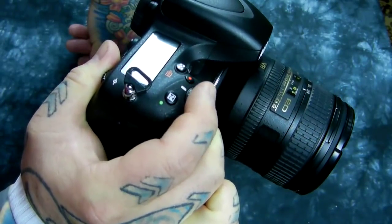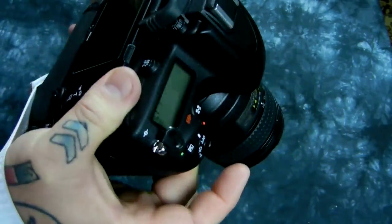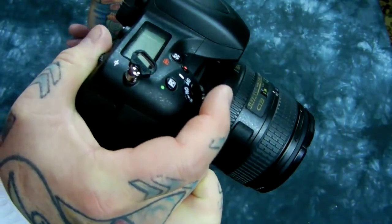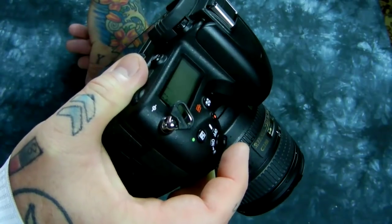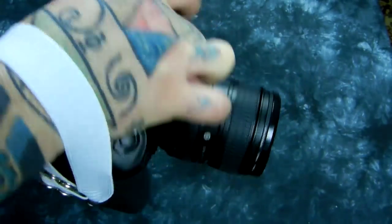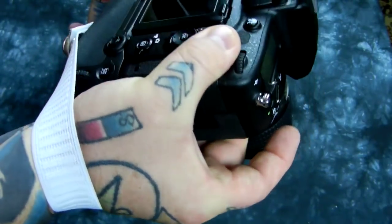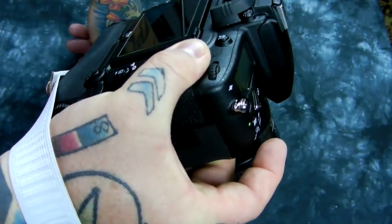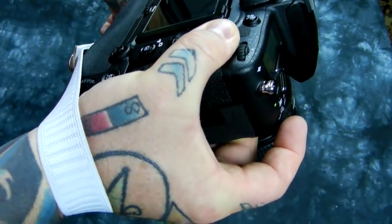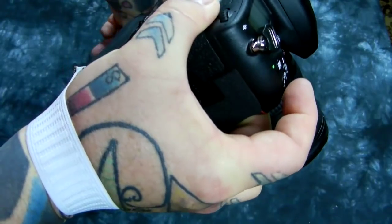With the elastic strap, I'm able to let off a lot of that contact. The only contact points I have are thumb, middle finger, a bit of my palm, and of course the index finger for releasing the shutter. I am able to take empirically slower shutter speeds with one hand by using this elastic strap. It's a great photo hack and it beats spending $24 on a Black Rapid hand strap — you can make four or five of these for about two dollars each.